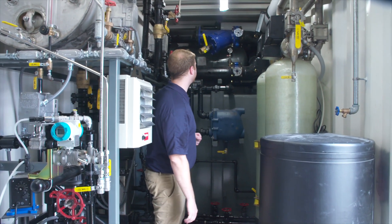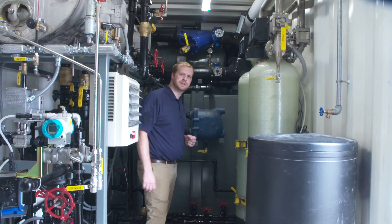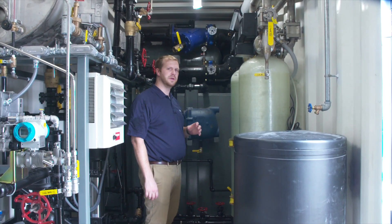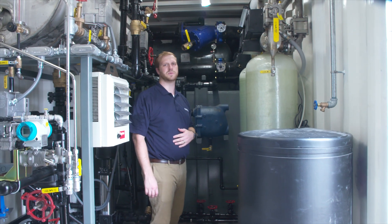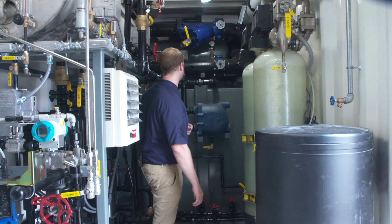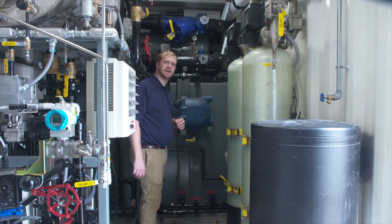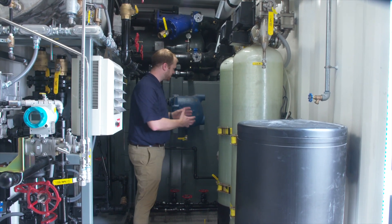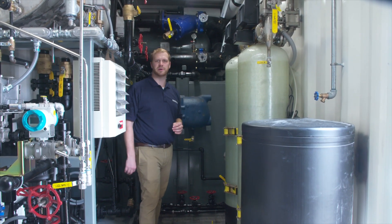In the back of the container we have the heat exchanger up on top. Steam from the boiler comes to the heat exchanger so that we can produce hot water from this unit as well. The connections are out front. Below the heat exchanger we have a 500 gallon double-wall oil tank so that we can store the oil necessary for running the boiler on number two oil.